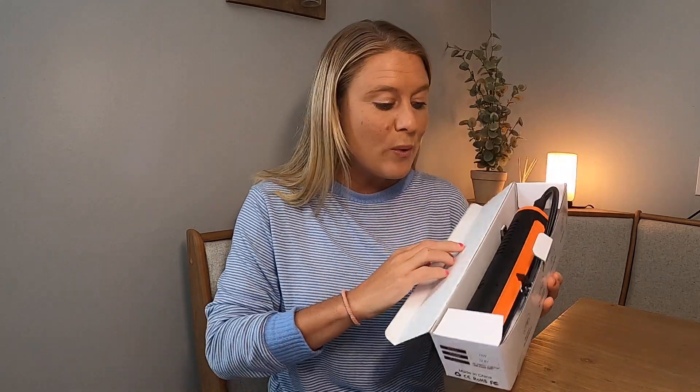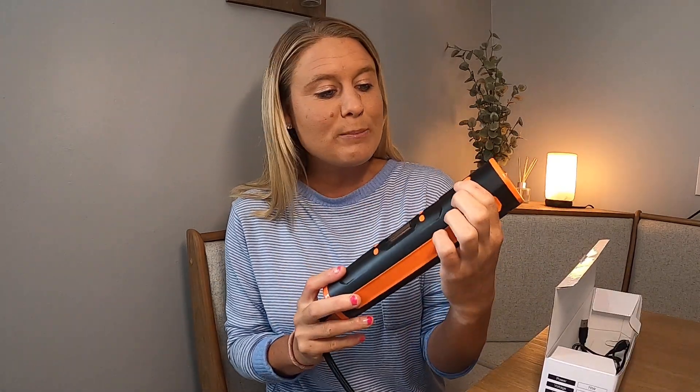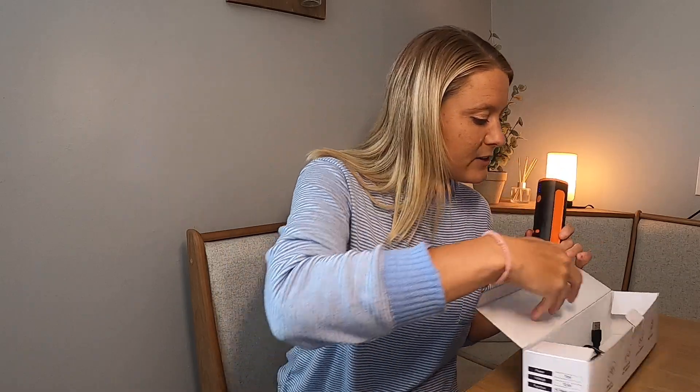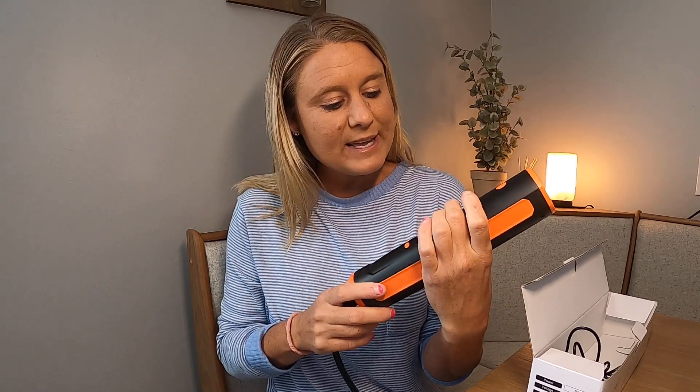So it's good for all those different things, and this works so well. I use this a bunch of times for my bicycle. This is what it looks like right here — you have your button right here that turns on right there, and then it comes with your charging USB cord right here.